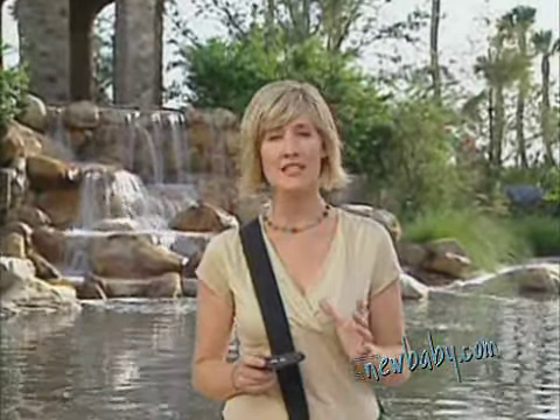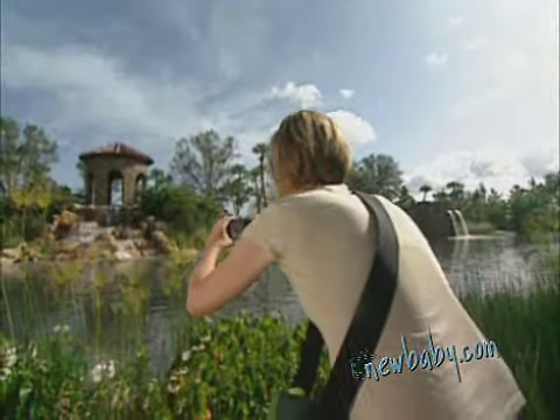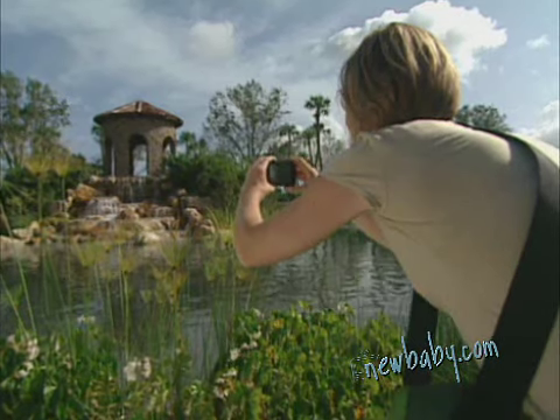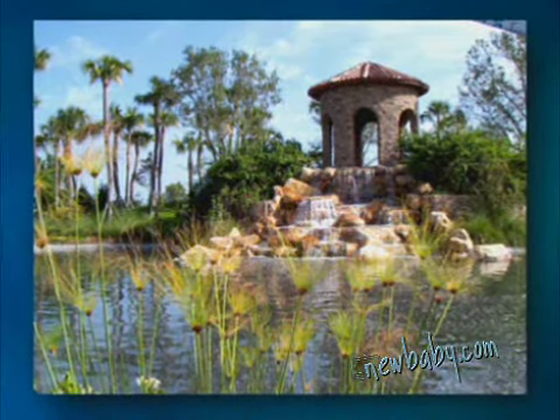Hi, I'm Tracy Clark. Nothing is more stunning than a beautiful landscape photo. The challenge is making your awe-inspiring surroundings — mountains, flowers, waterfalls — appear as spectacular in your photos as they are in real life. Today, I'll teach you how to shoot landscape photos that are the next best thing to being there.